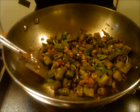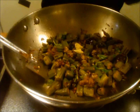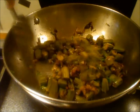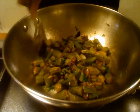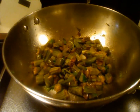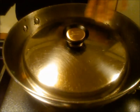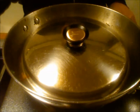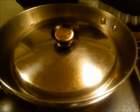Now I am adding just half a teaspoon of ghee on top and mixing it. Turn off the stove, cover it and leave it for five minutes. Then we can serve it — it goes very well with rice or chapati. Thank you for watching and we will meet in my next video.